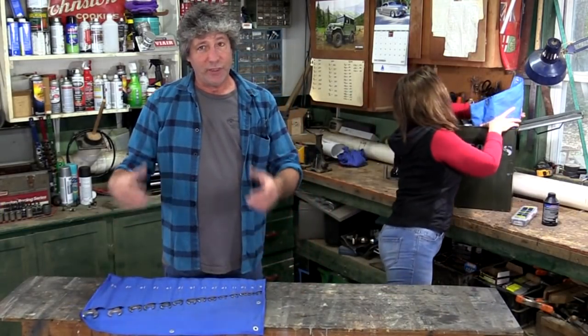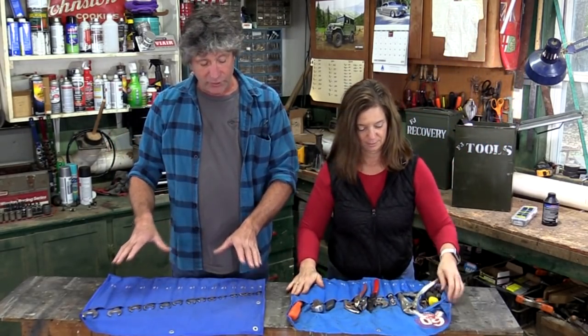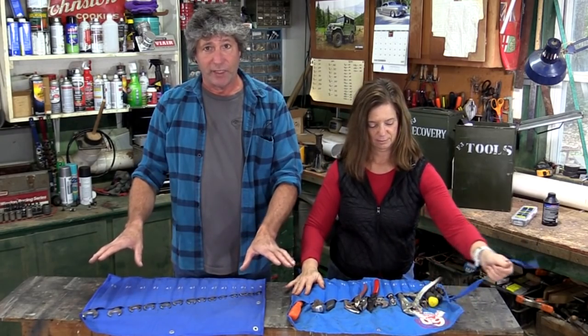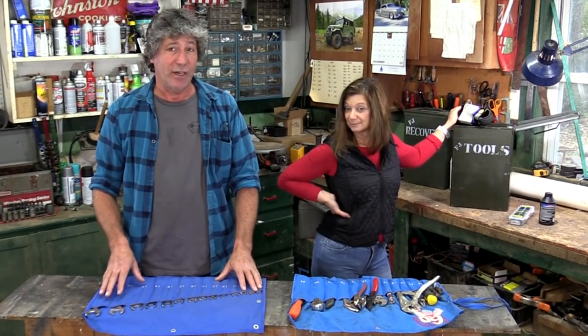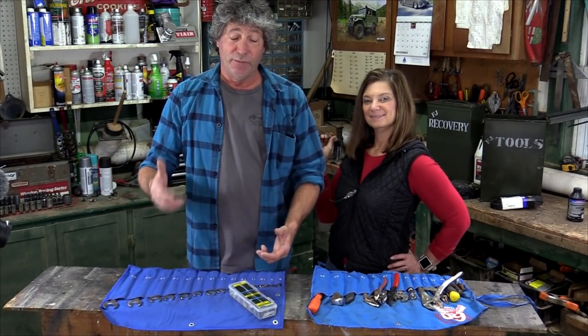We like to use these roll-ups. They help keep down the rattles, and they provide a nice clean area to lay everything out on. Or you can lay everything out on an Orange Box Fab hatch table.